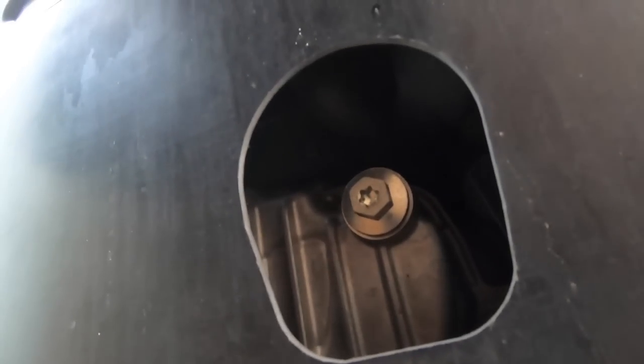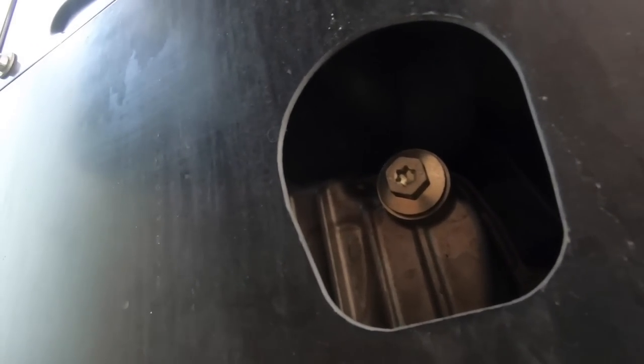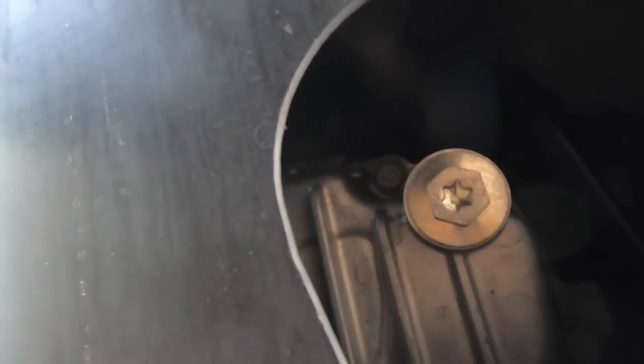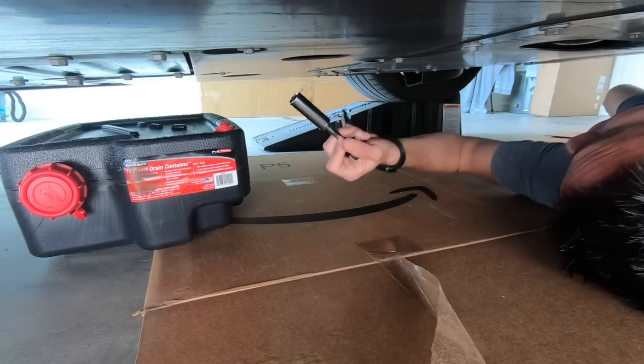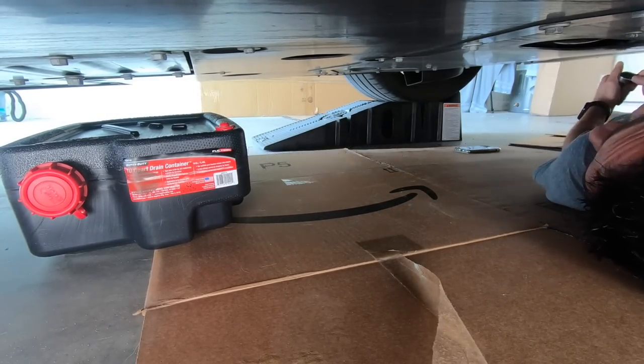What's really cool about this drain plug is that it's a T15 Torx, but in the middle there's an inner Torx as well — just in case you strip the outside, you've got a backup plan. So we're gonna get our oil pan ready and loosen up the T15. It shouldn't be hot since we just ran for about 20 seconds.